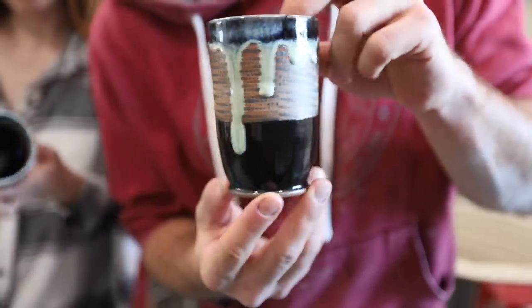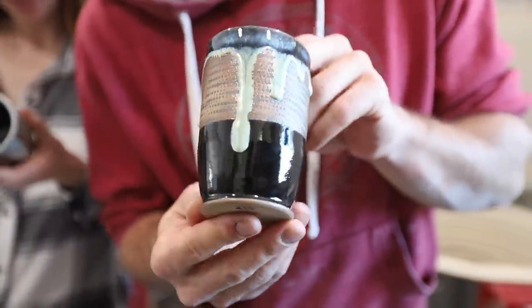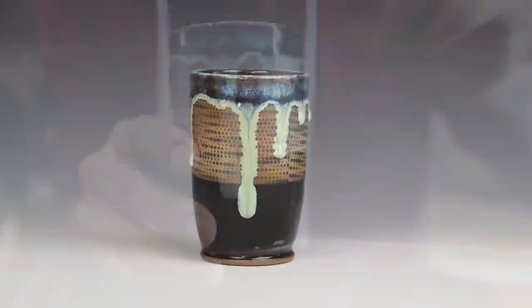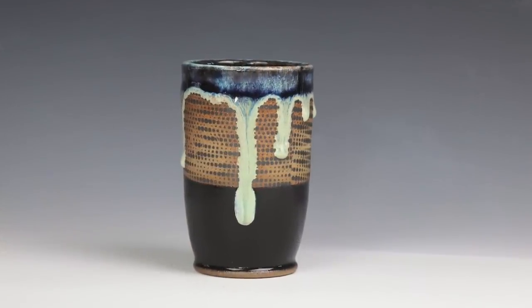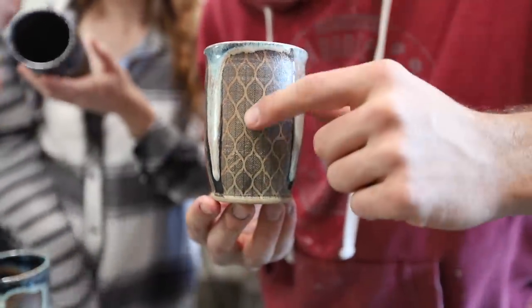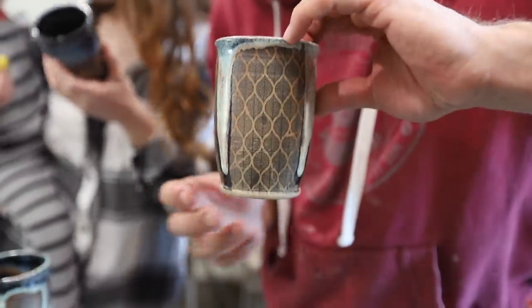So these were EC's mugs that she did — cups. They have that black underglaze decal. This one and this one are kind of a set. So these are those black underglaze decals — they're kind of a set of two.